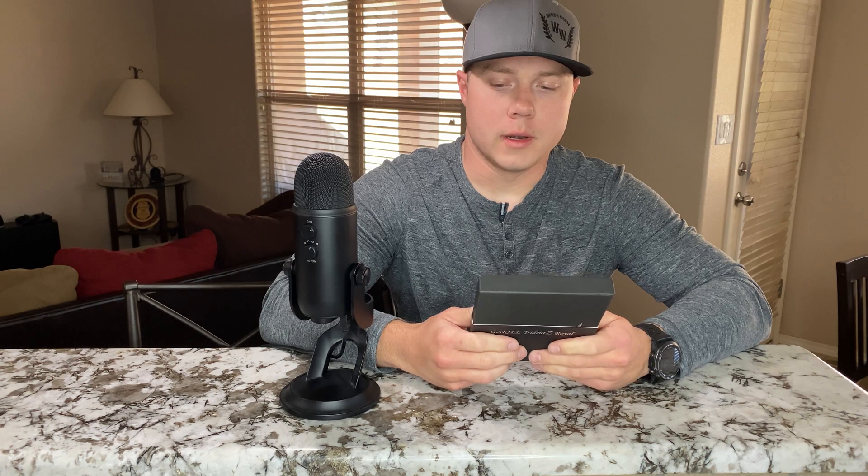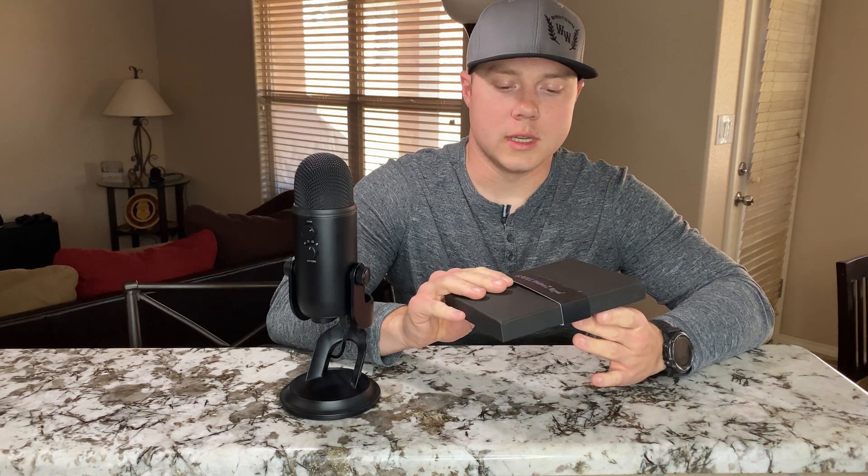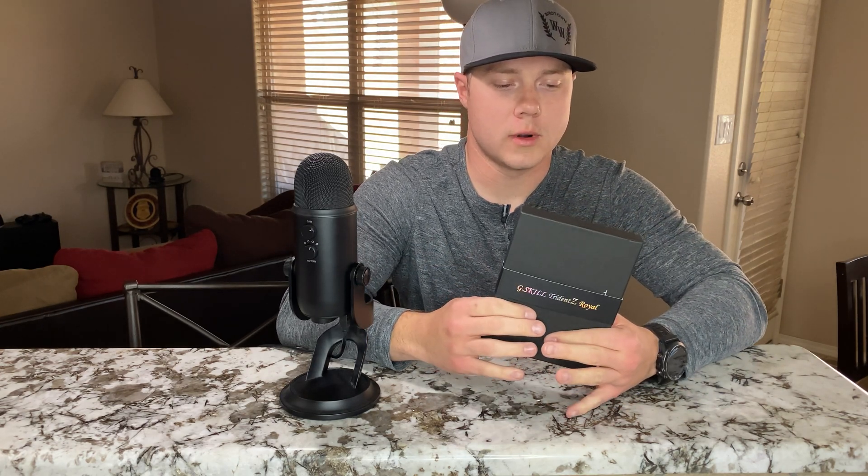Hey guys, welcome back to the channel. I recently got some new G.Skill Trident Royal Z 4000MHz RAM. I already did an installation and unboxing video of this RAM, but I wanted to upgrade to 64 gigs, so I got another 32 — there are two 16-gigabyte modules in this box. I wanted to do a close-up so you guys could actually see the RAM and the modules themselves rather than just the packaging.